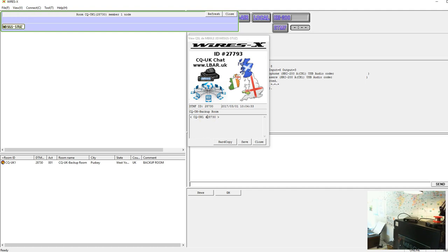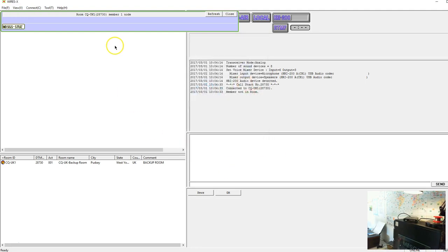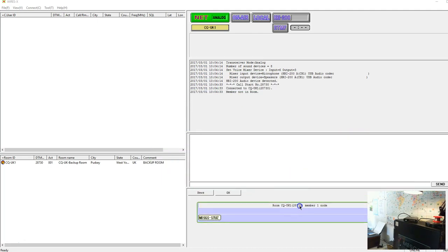If you usually go into the CQ UK room, 28730 is the backup room number, so any time you can't get onto the CQ UK room on 27793, this is the backup room and it's always running. As you can see, there is no radio attached to this one — it uses a direct microphone input into the back of the HRI 200 and runs only in analogue.